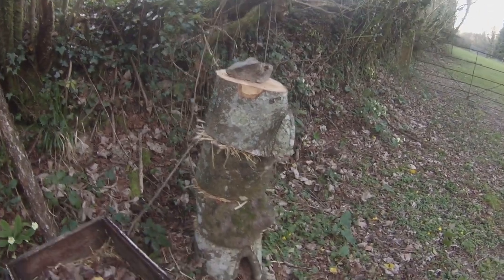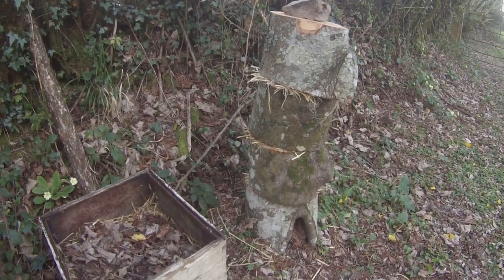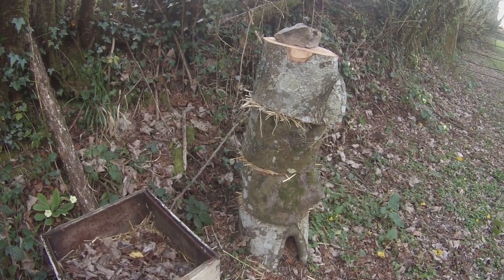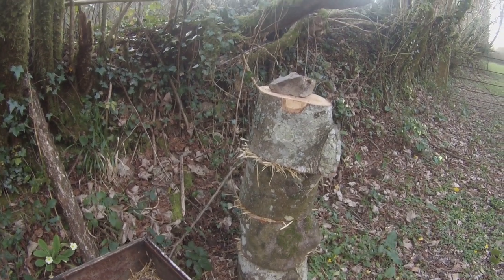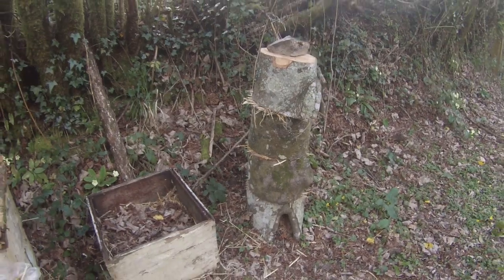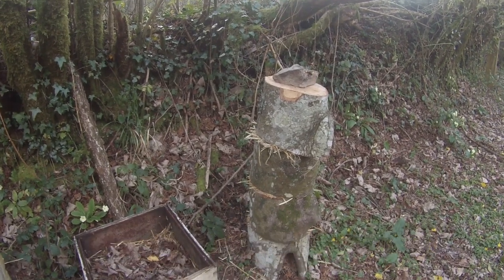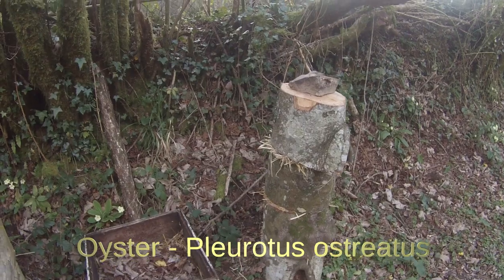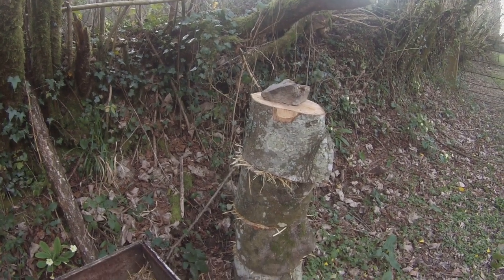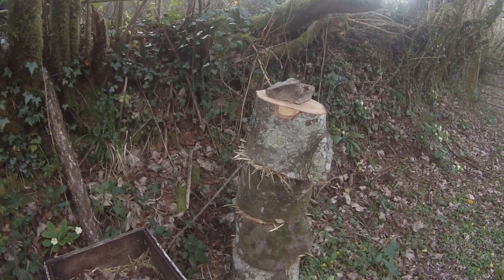On the right you can see what's called a fungus totem. It's made up from four different slices of a tree that was recently felled, and in between each slice of wood there is a layer of straw impregnated with mushroom mycelium — shiitake and oyster in this one. The idea is that the mycelium will grow into the wood over time and produce some interesting fungi from the gaps in those logs.